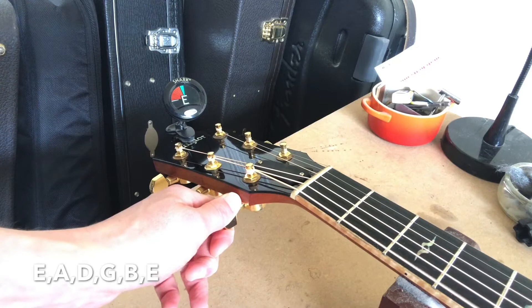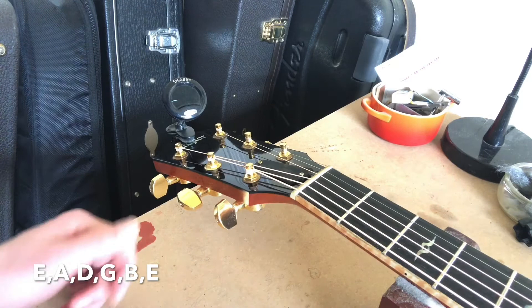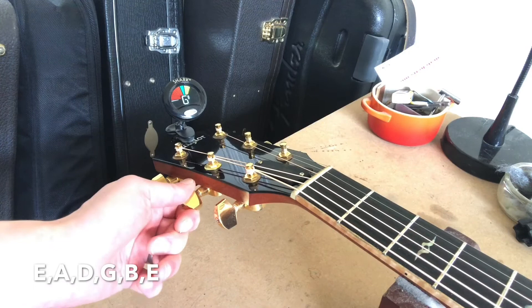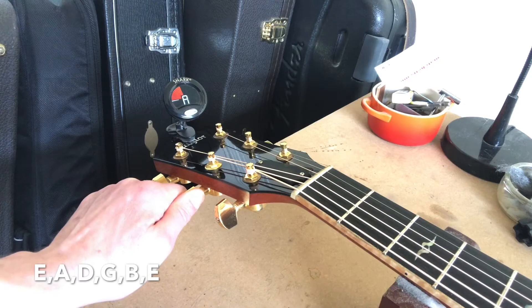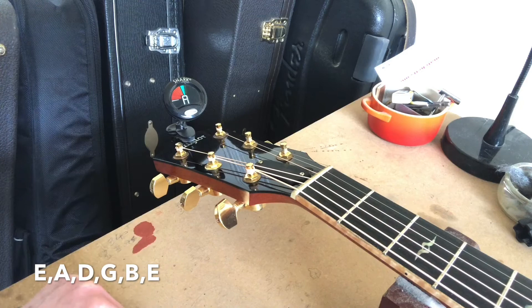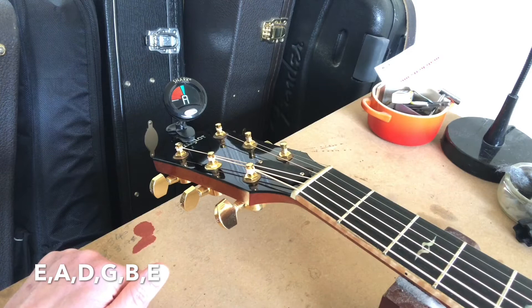So we then move to the next string and go to the note of A. Again we're turning that peg anti-clockwise, tuning up to the note. The A string is there — just let it settle. Then we go to the D string.